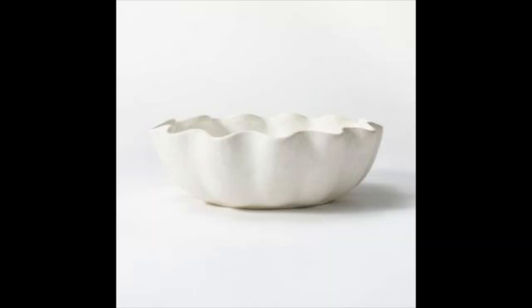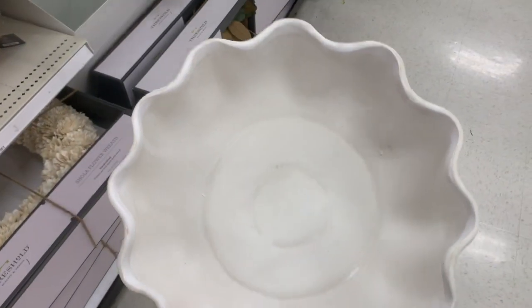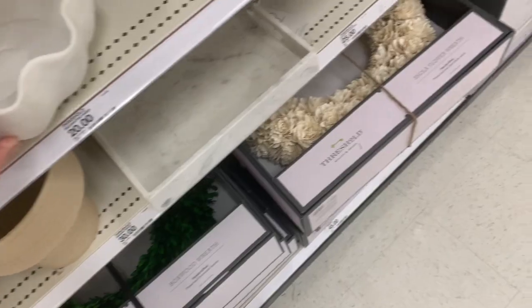This next item is a kind of ribbed decorative bowl, priced at $30. This ribbed, waved style is very popular for 2022 trends. It kind of reminds me of 80s and 90s style — instead of harsh cut lines, we're seeing a lot more curvature. It's very popular and very in for 2022. I think it would be great styled on a coffee table or even as a catch-all dish.